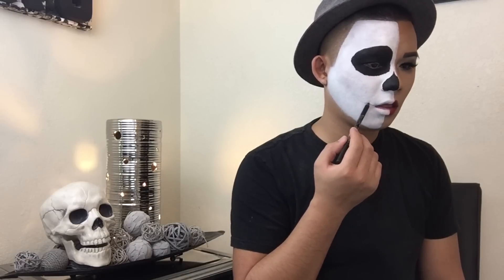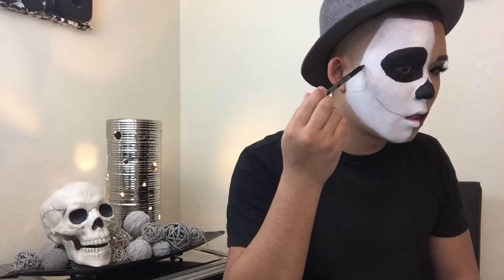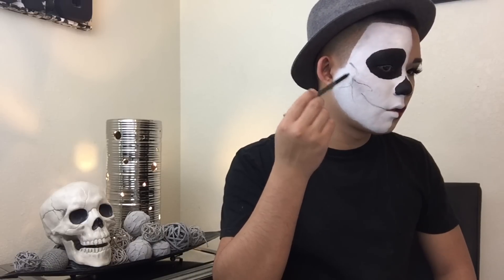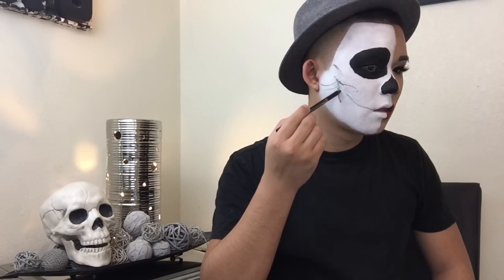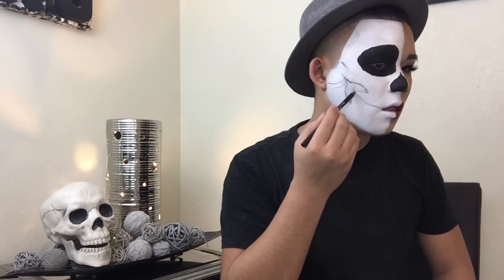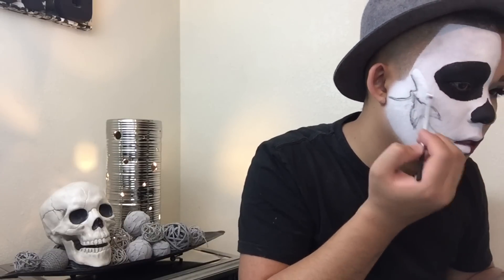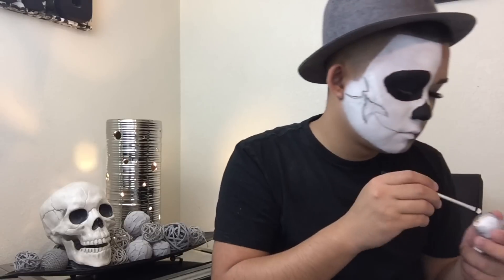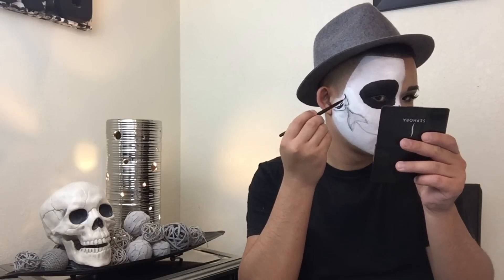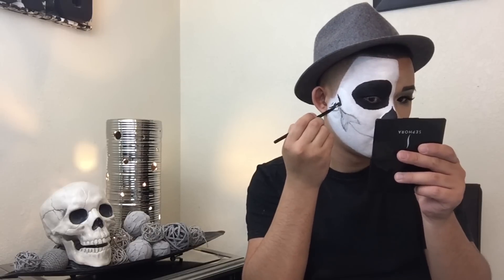Now we're going to be working on the mouth. I'm going to start off with a pencil because it's not as intense as the Wet n Wild or the NYX. I'm going to be using the Bella Pierre Ebony Black Liner, which I got in an Ipsy bag — it is an amazing liner. I'm just going to use this to sketch out the line for my teeth. I saw in a picture that the skull had this area on the cheek towards the ear, so I just recreated that. I didn't recreate it perfectly though, so look at a picture for reference for this part. It's okay if you mess up, because you can clean it up using that eyeshadow base from earlier to carve it out and make sure it's the shape you want.